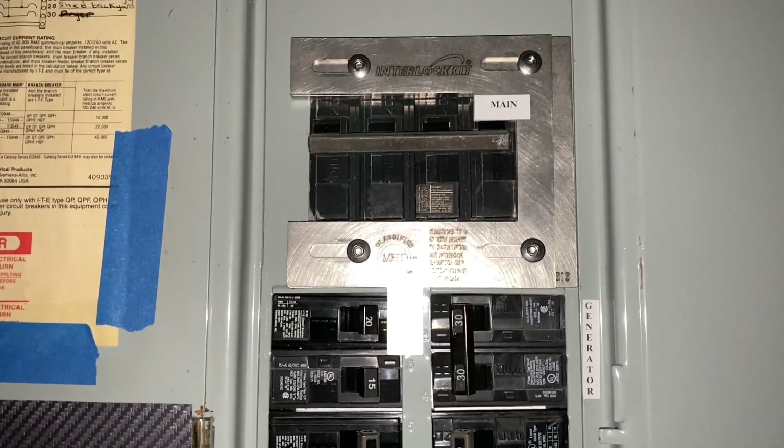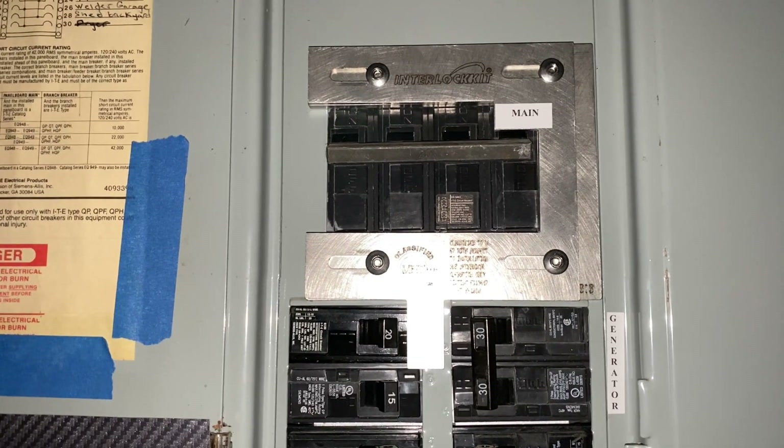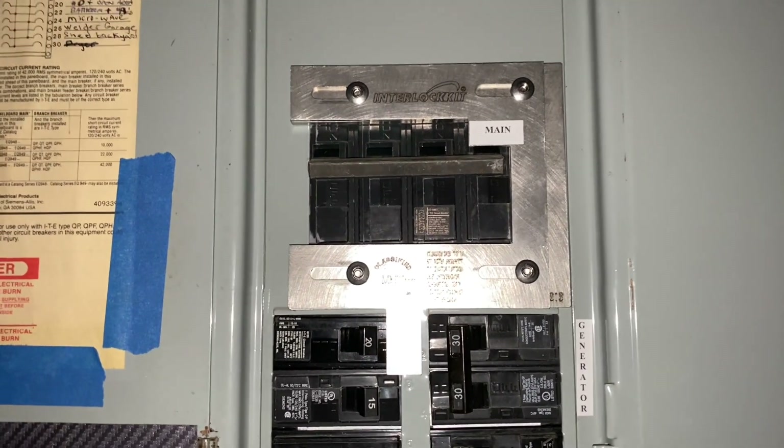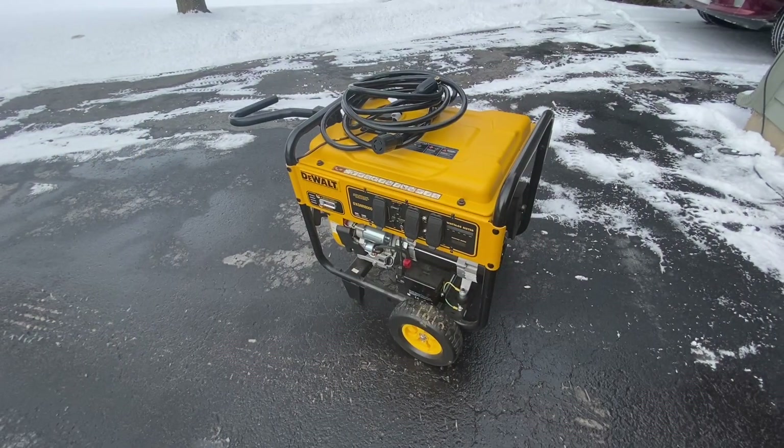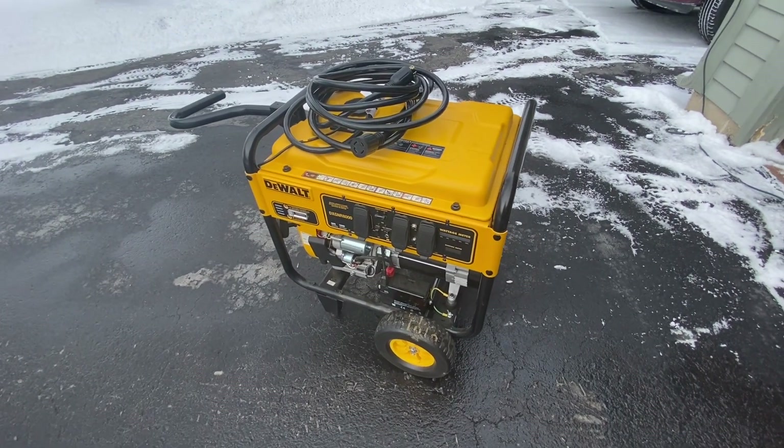So now I can go outside and plug in the generator to the inlet box, fire up the generator, and power my house. Let's go do that. Here is my generator — I just pulled it out of the garage.